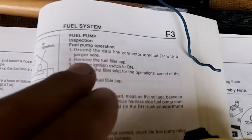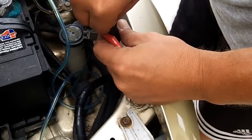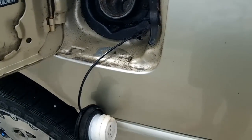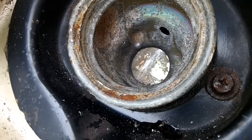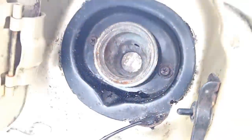First step is to ground the DLC or the EEC test port with the jumper wire as I've shown previously. Remove the fuel filler cap. Now I'm going to turn the key to on and you're going to listen here for a whirring, which is the fuel pump — so you're listening for the fuel pump to turn on. That means the fuel pump is engaging, and that is one of the tests. Now we're going to reinstall the gas cap.